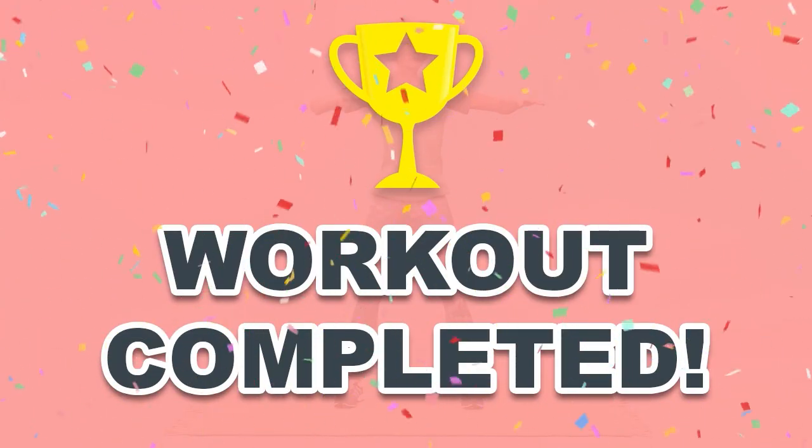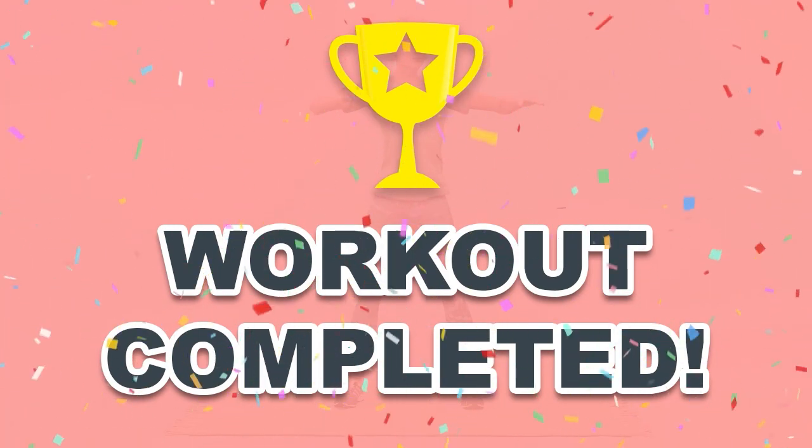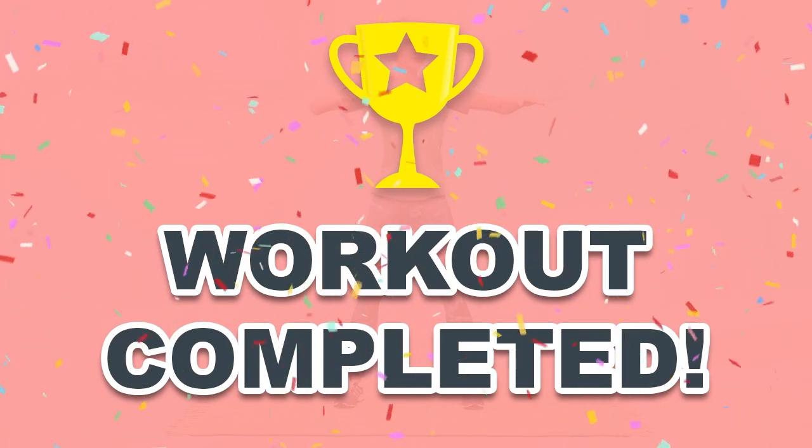Congratulations! You have successfully completed the workout. Please subscribe to the channel to receive new video workouts regularly and stay in shape.